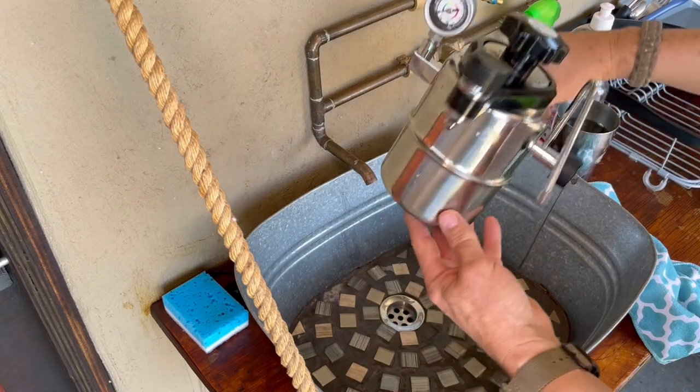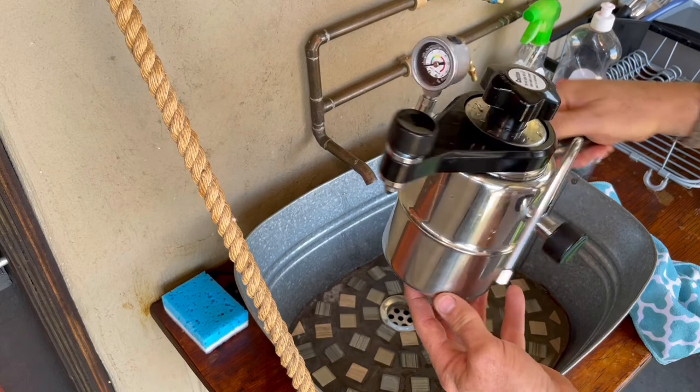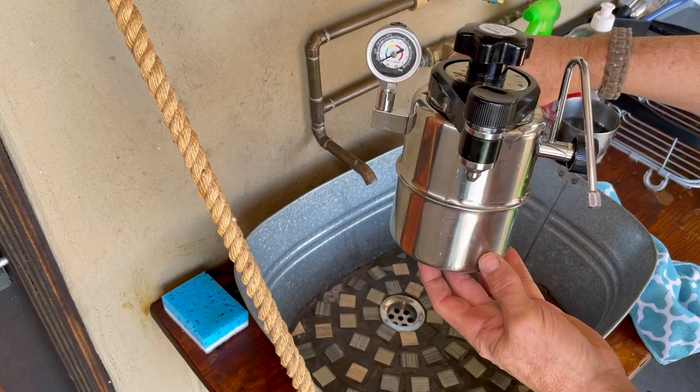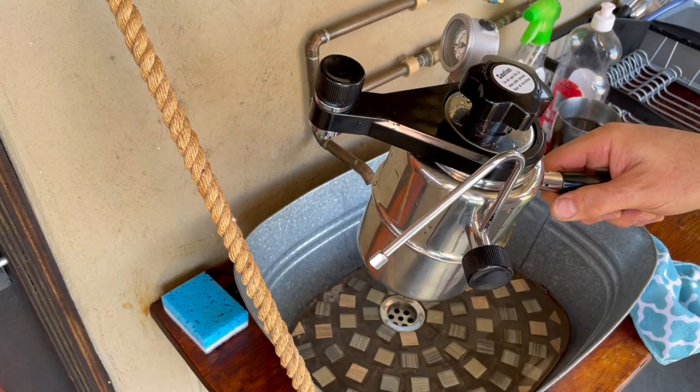So there we go — all assembled, ready again for the next cup of coffee. If you've enjoyed this video, please remember to hit that like button and subscribe. We do lots of product reviews and hope you've enjoyed this. Thanks so much for watching. We'll see you next time.